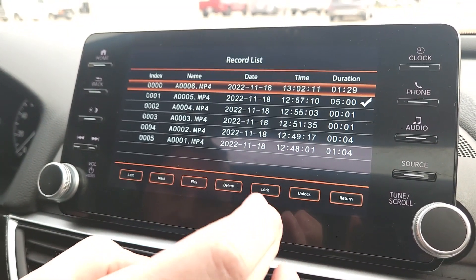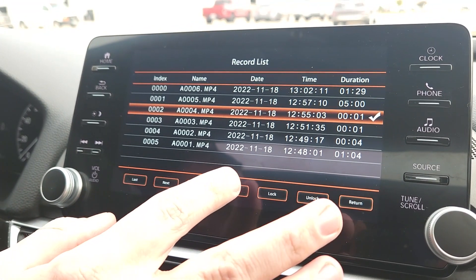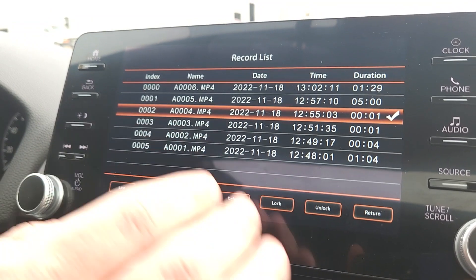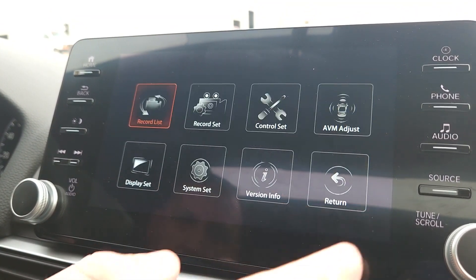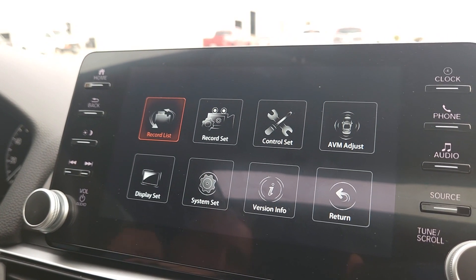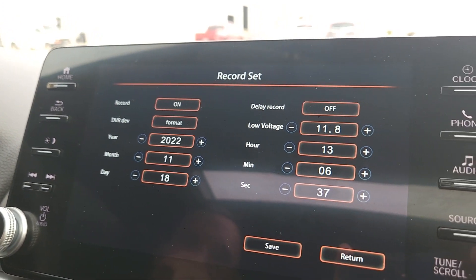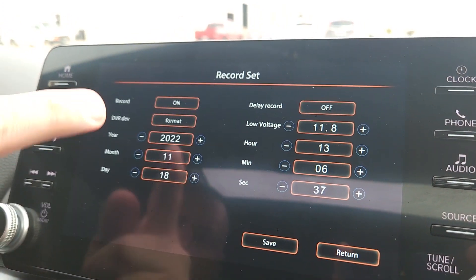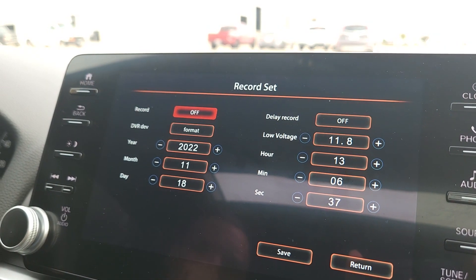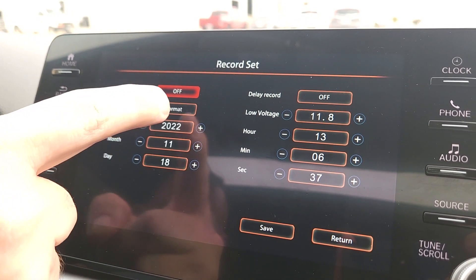You can also go in and delete files — just click on the file you want to delete and you can delete it or play it. Moving to Record Set in the main menu, there are a couple of options. We already have it set to automatically record, but you can click that to turn off automatic recording if you don't want it recording all the time. You can also format the DVR thumb drive from here.